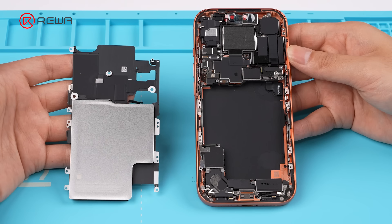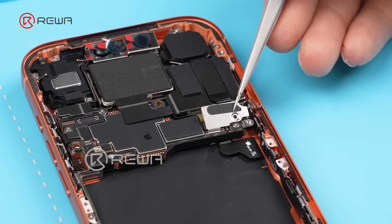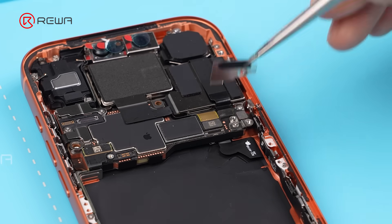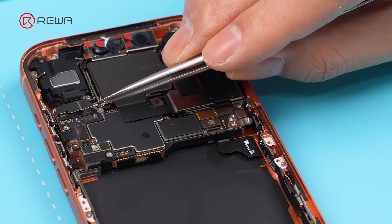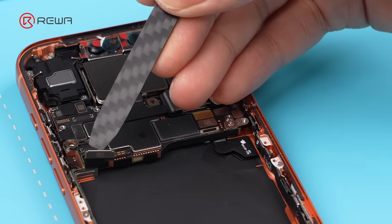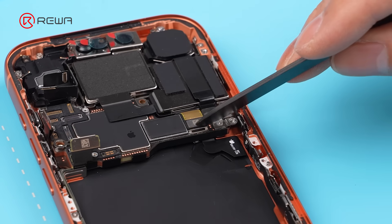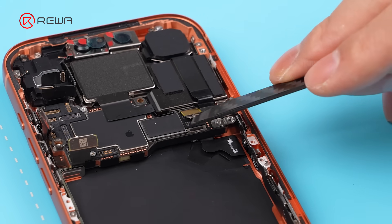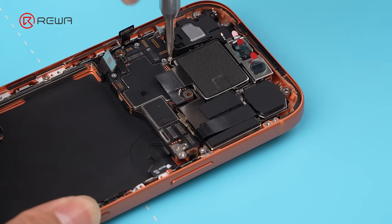The internal components are more densely packed. The motherboard sits horizontally in the middle, likely offering better drop protection. Remove the connector brackets and disconnect the cables. This cable has two connectors, so it's easier to break. Unscrew the rear camera module and remove it.